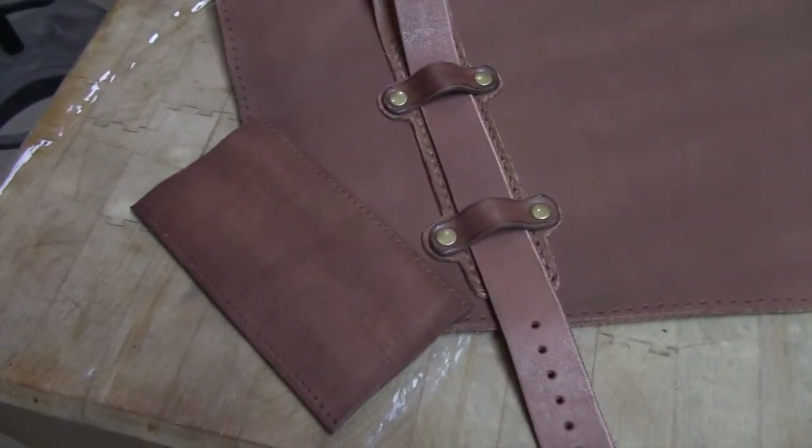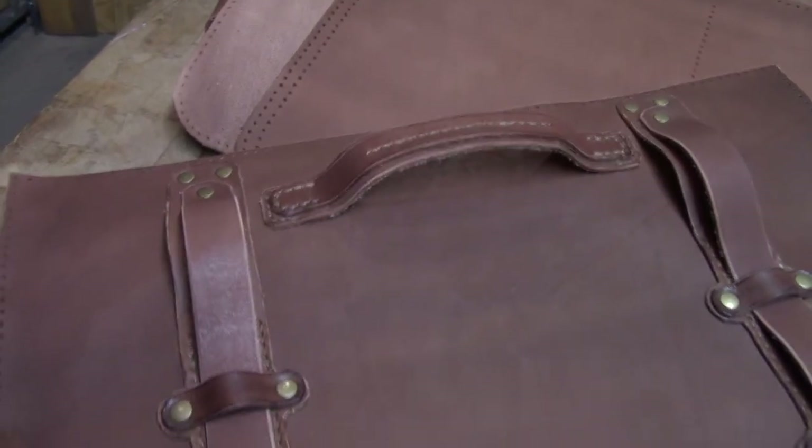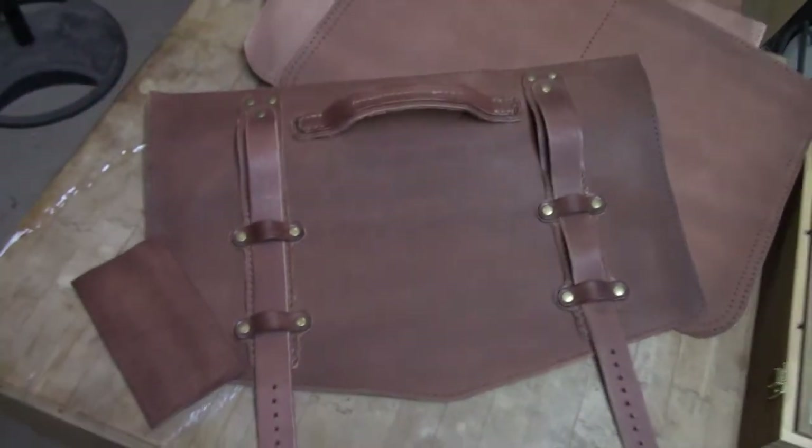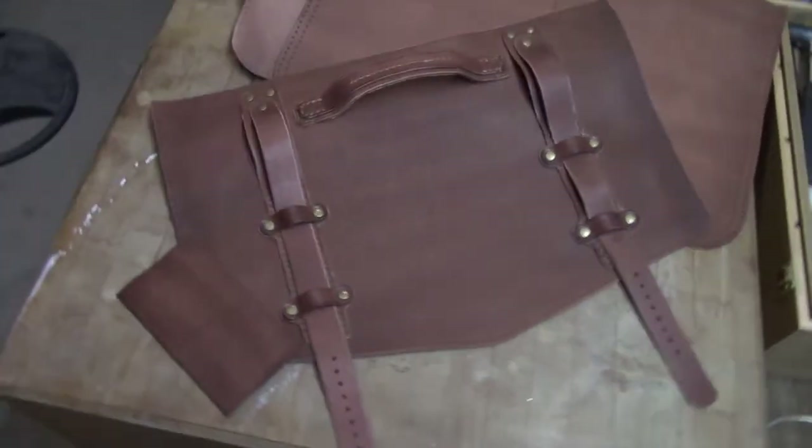This piece here is already been pre-marked, and I'm going to wrap it around the handle at the top. I'll probably use a cross stitch on that. But that's the basic design of the front of this case.